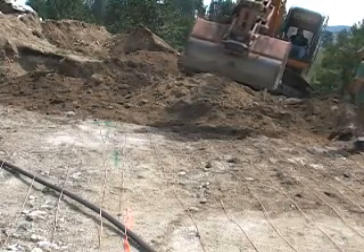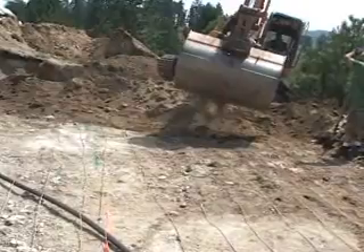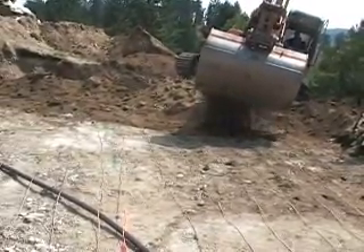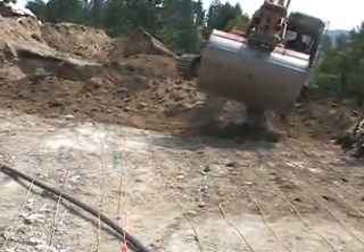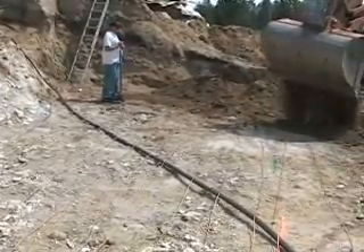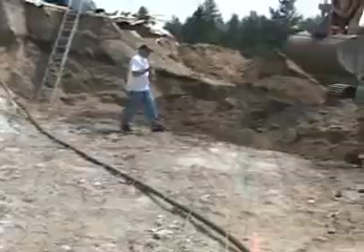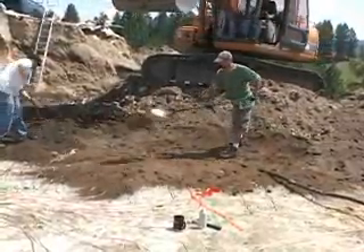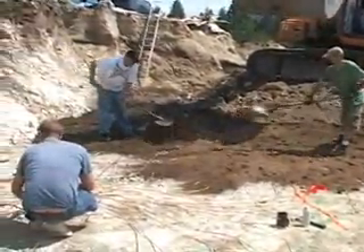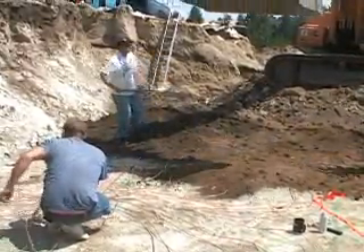We just pull it out two feet from where the excavator put it, and then they can come in and set on top of what we laid down. The excavator shouldn't place anything on the field — it should go where we've already pulled it out onto the field and got some coverage on the loops. Here we are back a ways, just about to the manifolds, just covering the field out.